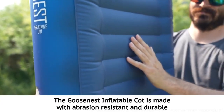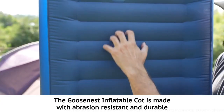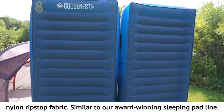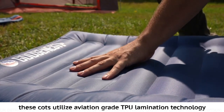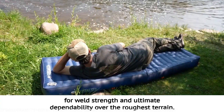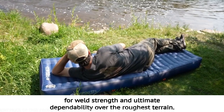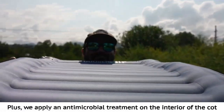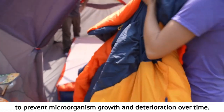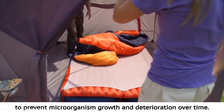The Goosenest Inflatable Cot is made with abrasion resistant and durable nylon ripstop fabric. Similar to our award-winning sleeping pad line, these cots utilize aviation grade TPU lamination technology for weld strength and ultimate dependability over the roughest terrain. Plus, we apply an antimicrobial treatment on the interior of the cot to prevent microorganism growth and deterioration over time.